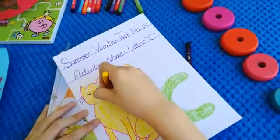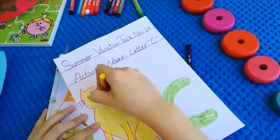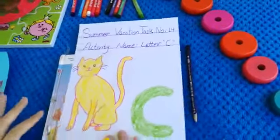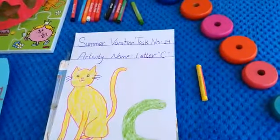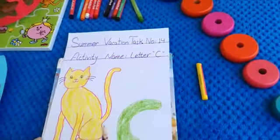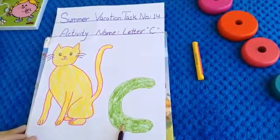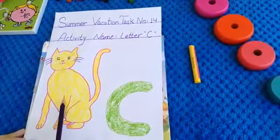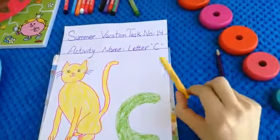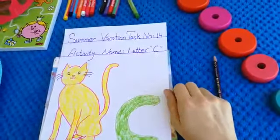Very nice, look at this very cute cat — meow meow! So, today our activity name is letter C. First we colored letter C, and letter C color is green. Then we colored the cat, and our cat color is yellow. Did you enjoy this class? Take care, see you tomorrow — bye bye!